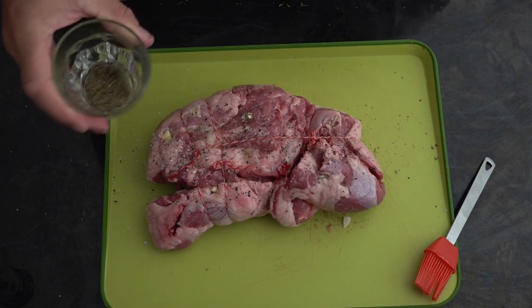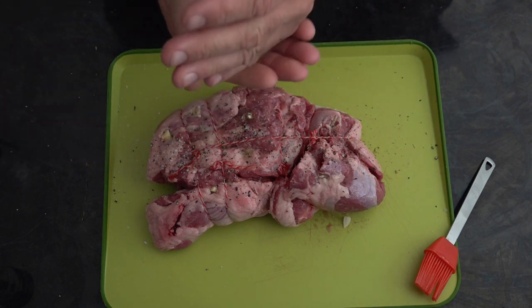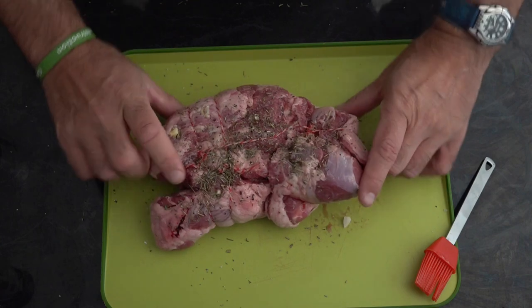Two tablespoons of thyme and rosemary — we're just going to sprinkle some of that over, and then we'll turn it over and do the other side.